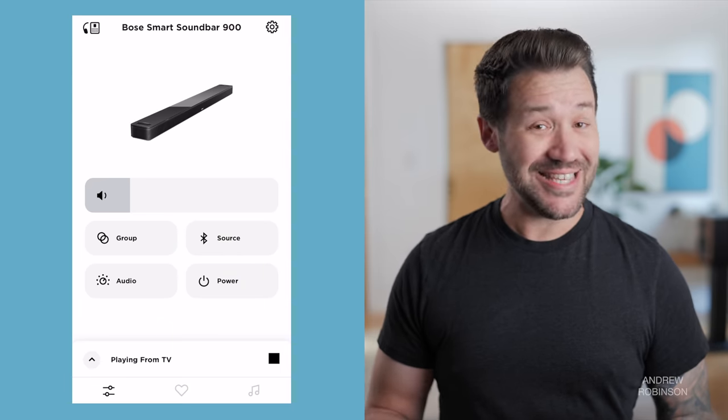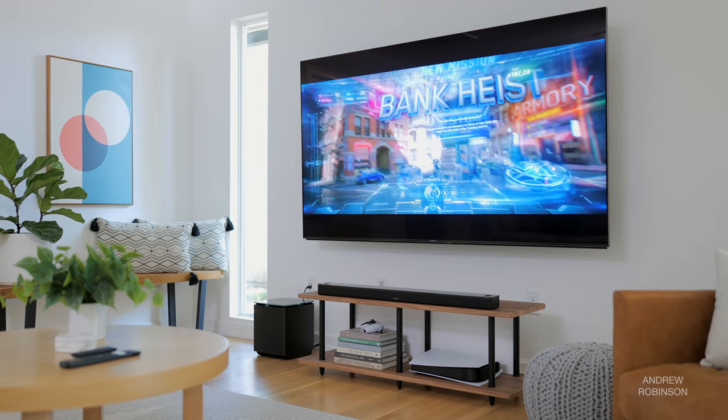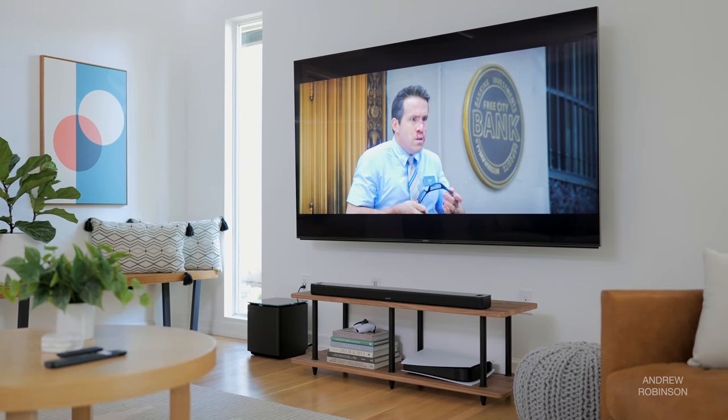Thankfully, the app experience is the same regardless of which bar you have. All of that aside, we actually controlled the volume of the entire system using either the remote for our Sony X95J or the Apple TV, both of which worked great.